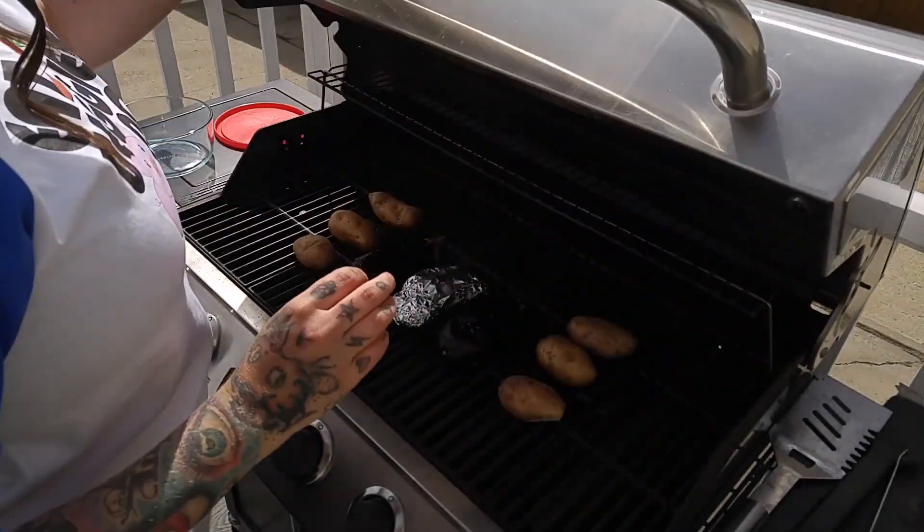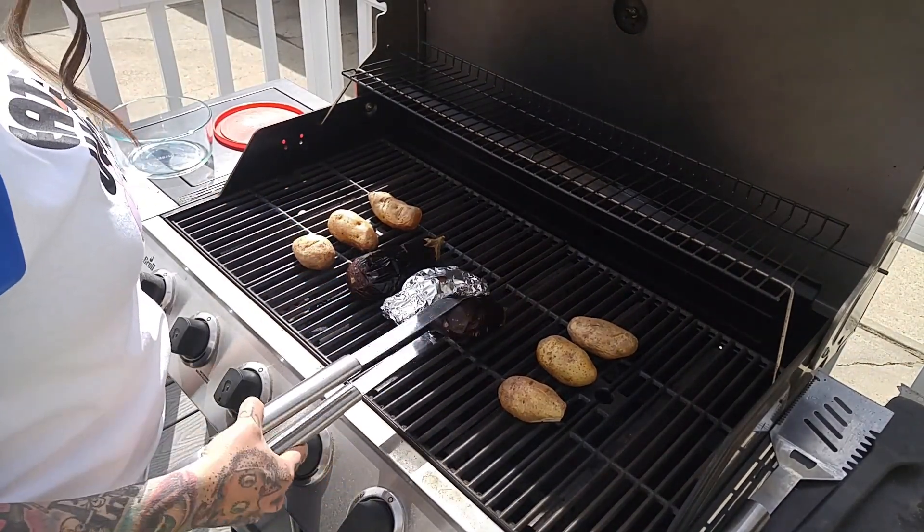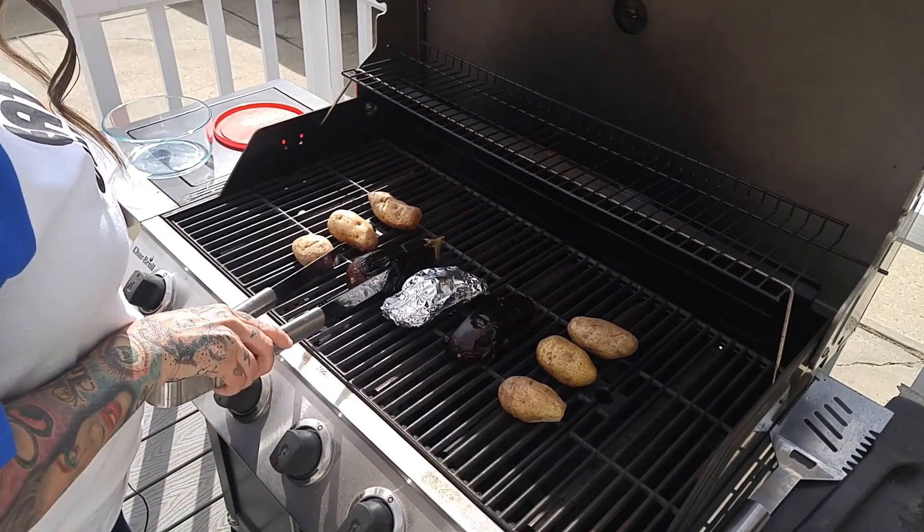These should be pretty good here. You can see that they've definitely collapsed on themselves — they're nice and charred.